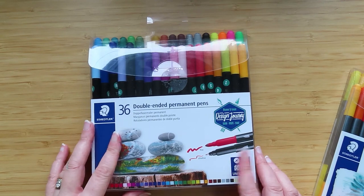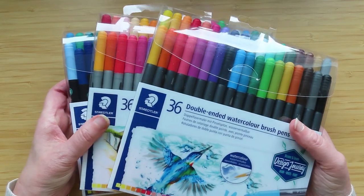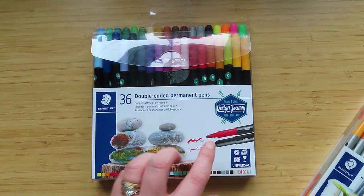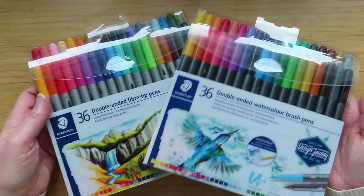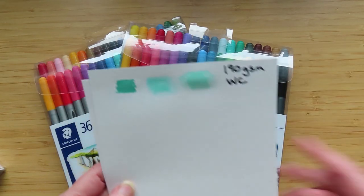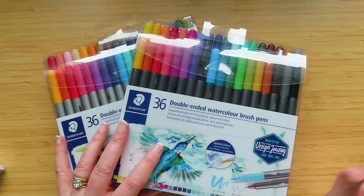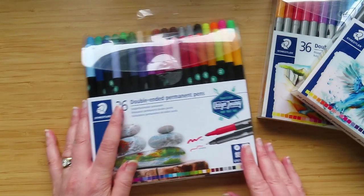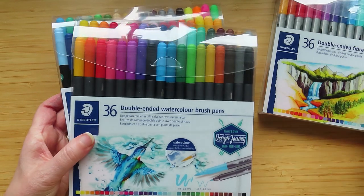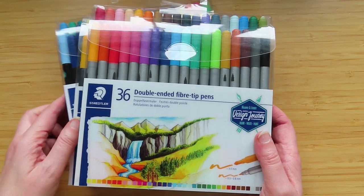In my previous video these permanent pens were the ones I recommended. Do I recommend the water-based or watercolor ones? Not so much. I recommended the permanent pens because I thought they were good alcohol-based pens with a very fine tip to use in mandalas. These others are just felt pens - even the watercolor ones, as you saw, didn't do anything special on watercolor paper. I love Staedtler products and I have the Triplus stuff, but these water-based ones are not for me. Hopefully that clears up the difference between the permanents, the watercolor, and the double-ended fiber tips. Take care everyone, thanks for watching!